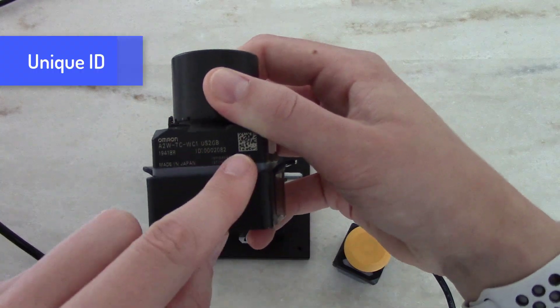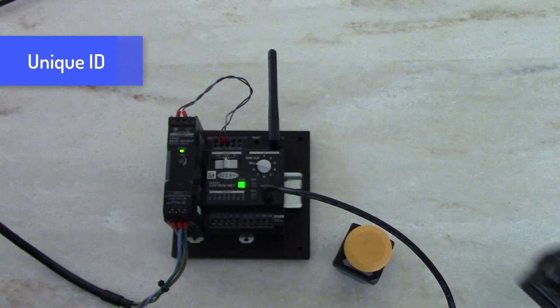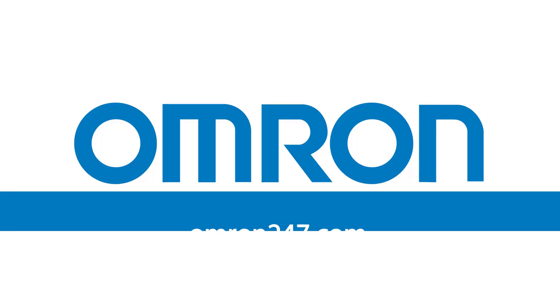Each button has a unique ID and this is visible in this free PC tool. So now you've seen how easy it is to program Omron's A2W wireless push button — go try it for yourself. Visit OMRON247.com for more information.